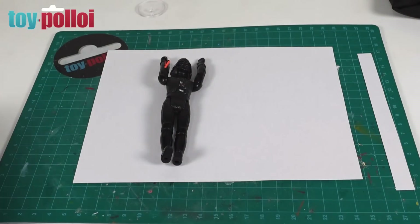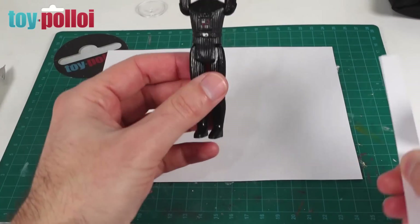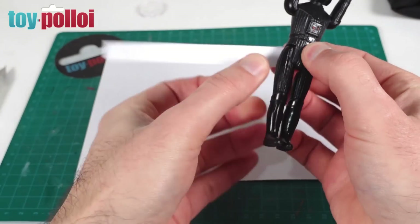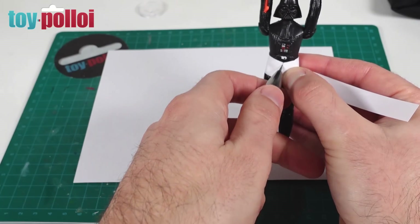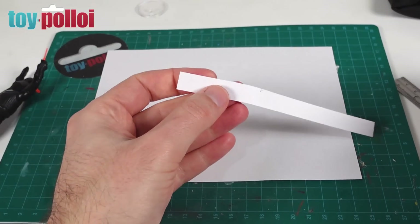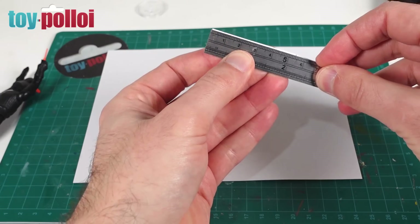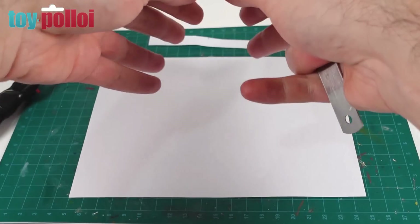Everything starts with a piece of paper, a pencil, and a ruler because the first thing I need to do is make a pattern. Before I do that I need to work out the diameter of the figure. I've got a piece of paper that I'm going to wrap around Darth Vader's waist to get a good idea of how big his waist is. I'll put a pencil line there — and I can see his waist needs to be pretty much 5.4 centimeters. That is what we'll use for the top part. The bottom part needs to taper out.